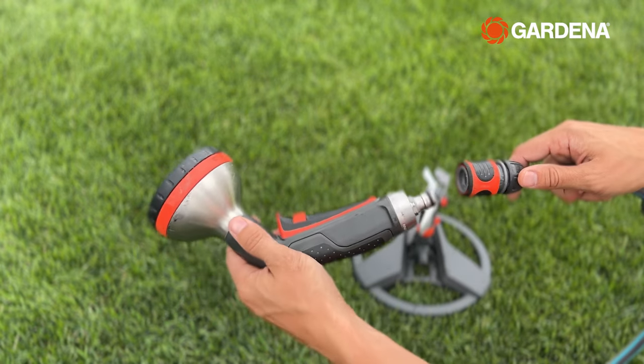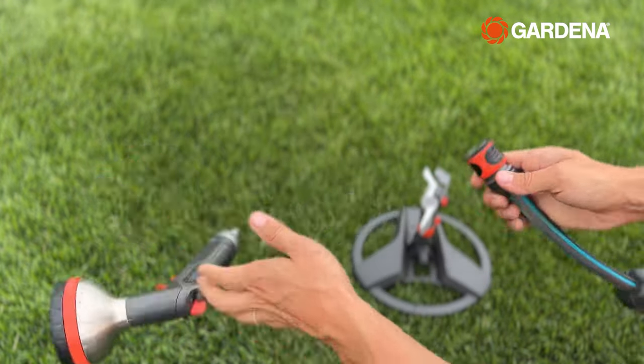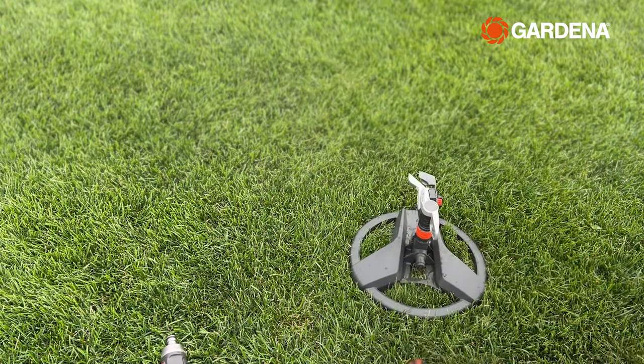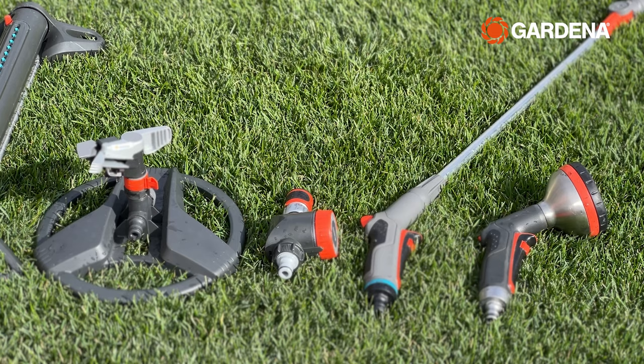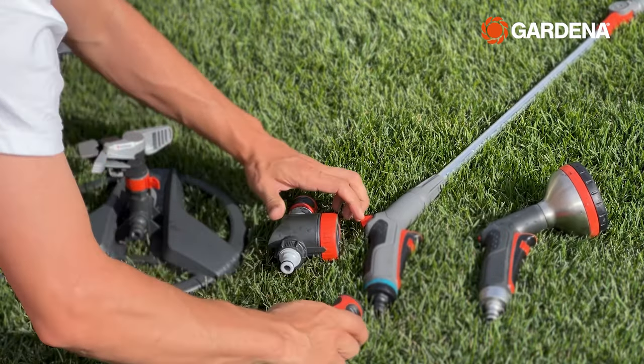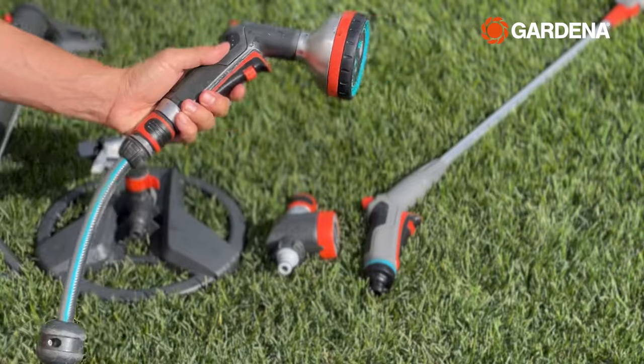Let's start with a bit of history. Back in 1968, Gardena, based in Germany, created the original Gardena system. The new patented click and click-off watering solution quickly became a unique, convenient, modular way to water in homes around the world. Nearly 55 years later, I can't imagine switching between my watering tools any other way.